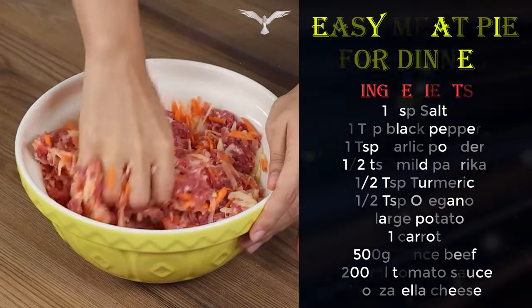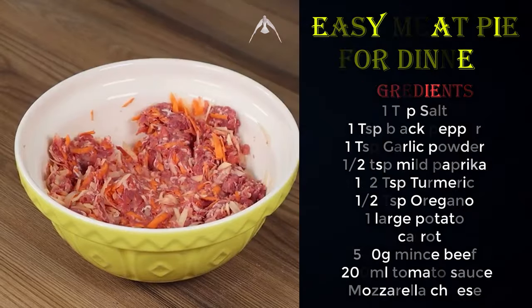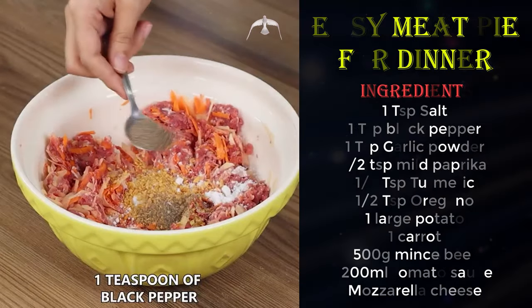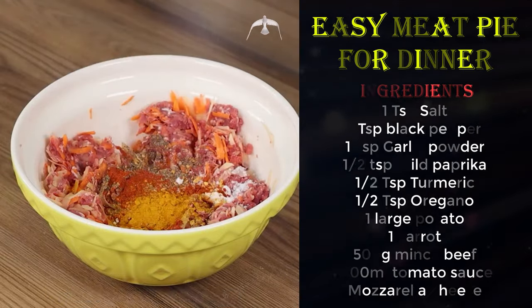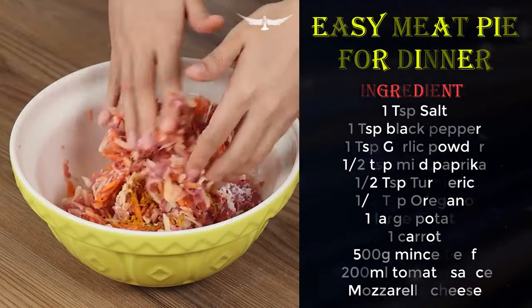Season with 1 teaspoon of salt, 1 teaspoon of garlic, 1 teaspoon of black pepper, half a teaspoon of mild paprika, half a teaspoon of turmeric, half a teaspoon of oregano, and mix using your hands.